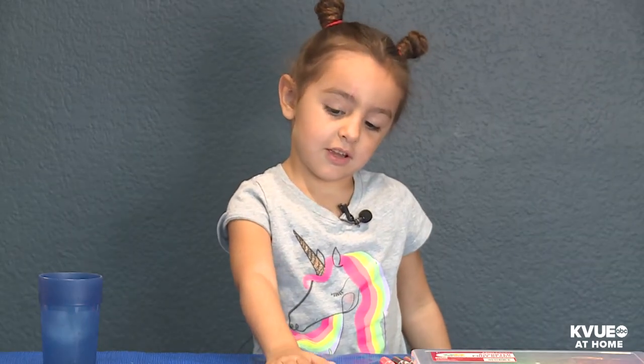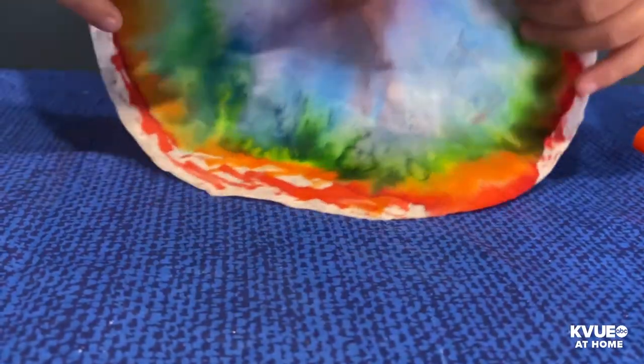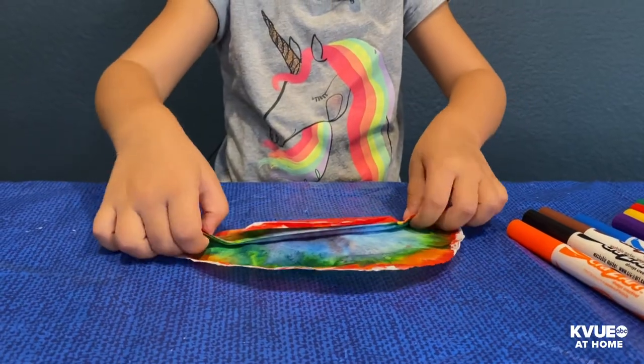Finally, they're dry. The next step is to fold the coffee filters — it's an accordion fold.